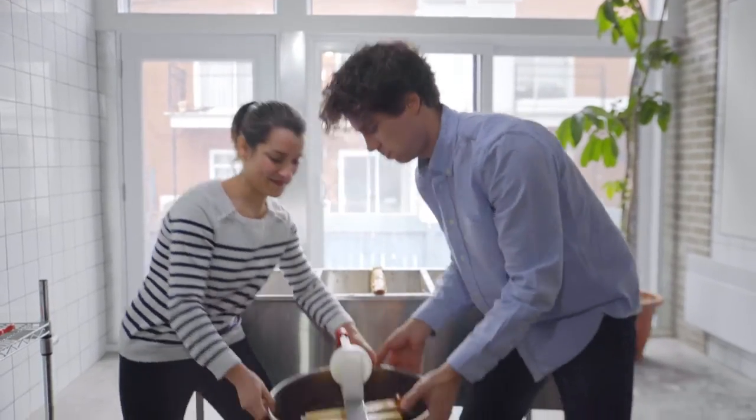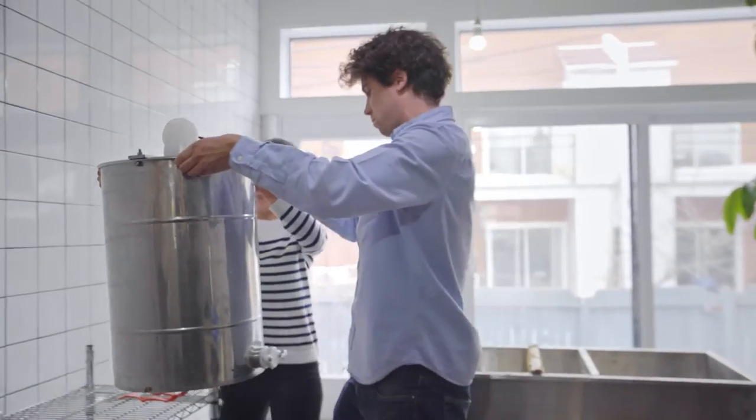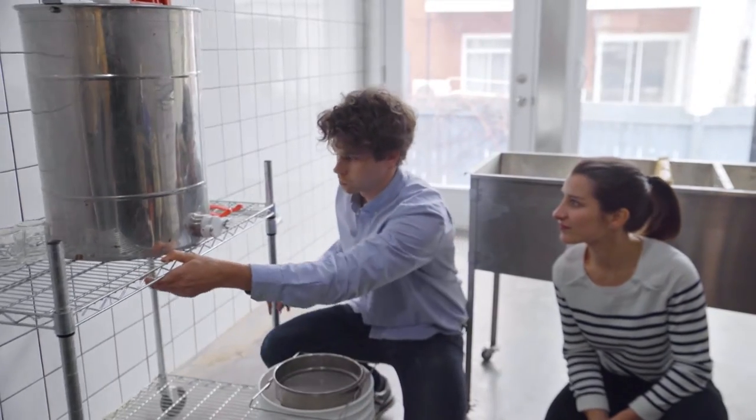Now that all the honey is extracted from the frames and has accumulated at the bottom of the extractor, we're going to elevate it. Come and place your pail and filter adequately under the extractor, just like this. If you need to, use a plastic spatula to scrape the honey on the side of the extractor to make it fall to the bottom.